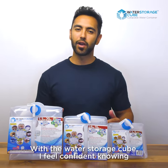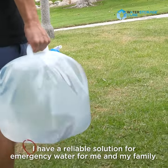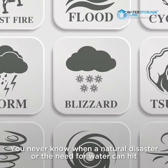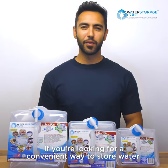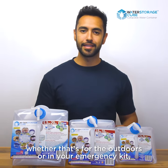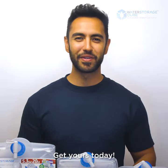With the water storage cube I feel confident knowing I have a reliable solution for emergency water for me and my family. You never know when a natural disaster or the need for water can hit, and it's extremely important to always be prepared. If you're looking for a convenient way to store water, whether that's for the outdoors or in an emergency kit, I highly recommend this water storage cube. Get yours today.